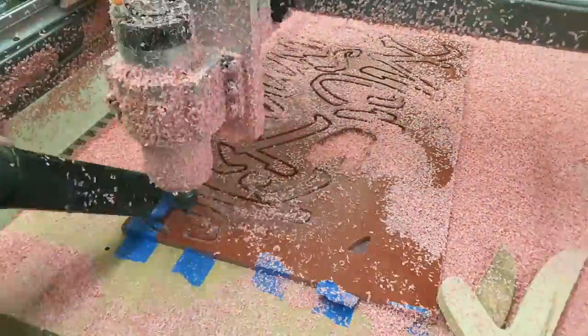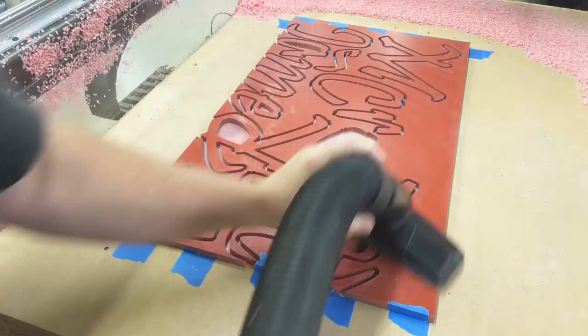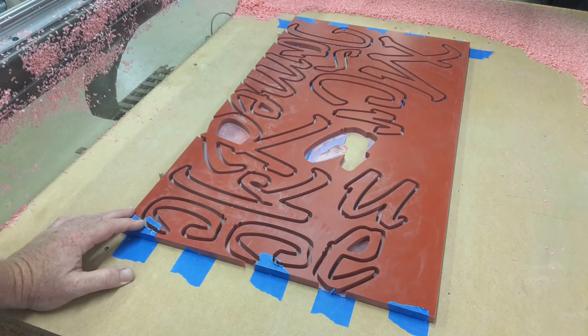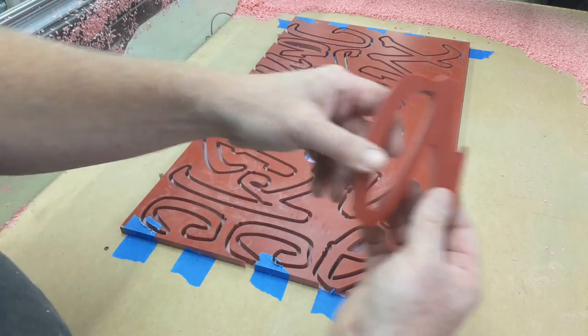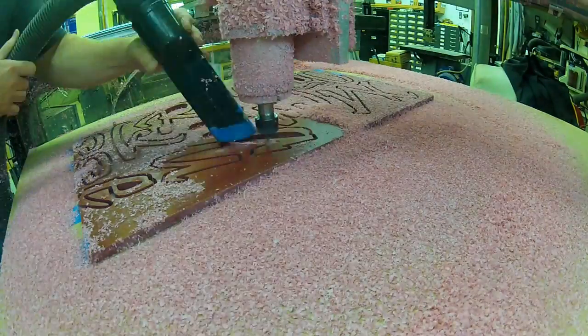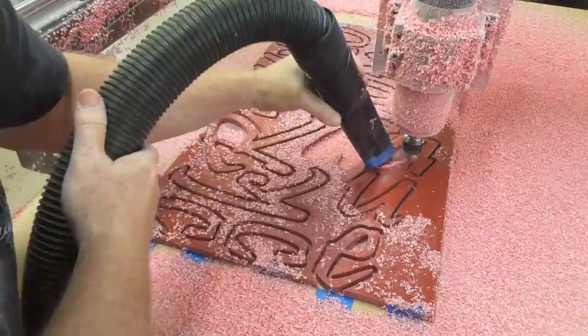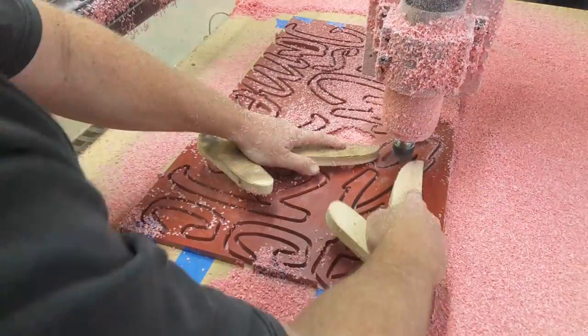Because so much of what we're doing is profiling, I set up the CAM so that it cuts the profile leaving 10 thousandths radially and then I make a cleanup pass after that. Whenever you're cutting in a groove where both sides of the cutter are trying to cut, I get a less than optimal edge finish. But if I come back cutting on only one side I get a nice clean edge — no sanding or after-machining work needed. They're just ready to go right on the board.